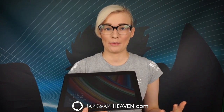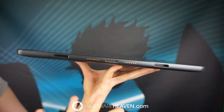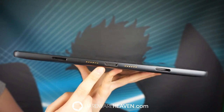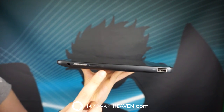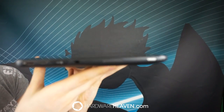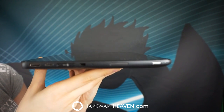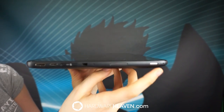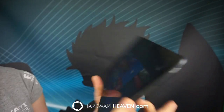I'm going to take you through all of the ports on the tablet. On the bottom we have the docking ports where the keyboards and the Dell desktop dock plug in. On the left hand side we have the headphone jack, the volume toggle, a speaker, and a USB port. On the right hand side we have a mini HDMI port, the charging port, an SD slot, another speaker, and the locking switch.